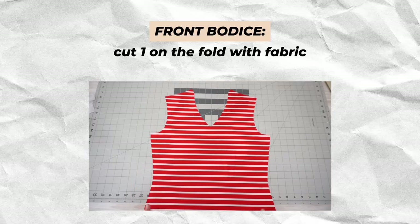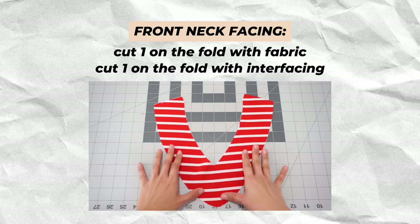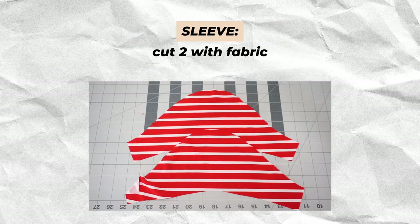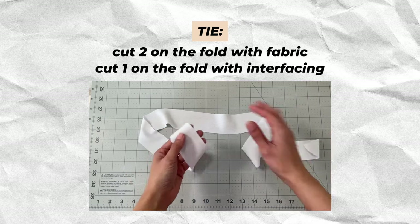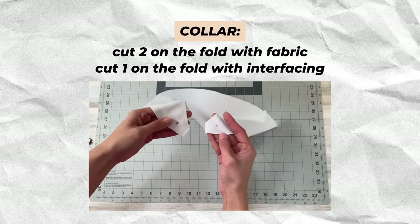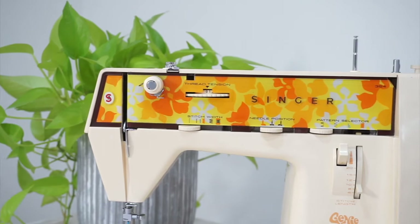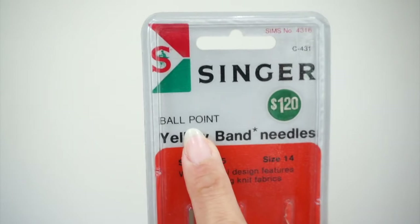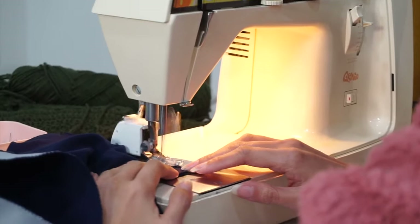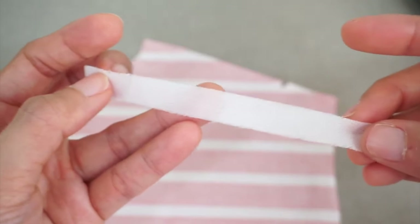To make View A of this sewing pattern, cut the following pieces. As always, remember to pay attention to the notches and transfer any important markings onto your fabric pieces. I'm sewing this top together using my vintage home sewing machine. When it comes to sewing knits on a regular home sewing machine, I like to make sure that I use needles specifically designed for knits and a walking foot. Because of how light and slinky this knit fabric is, I ended up applying interfacing along the seams to stabilize them for sewing.